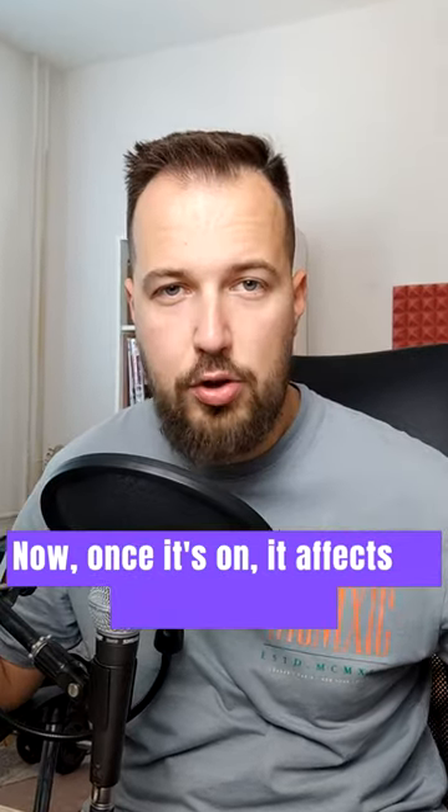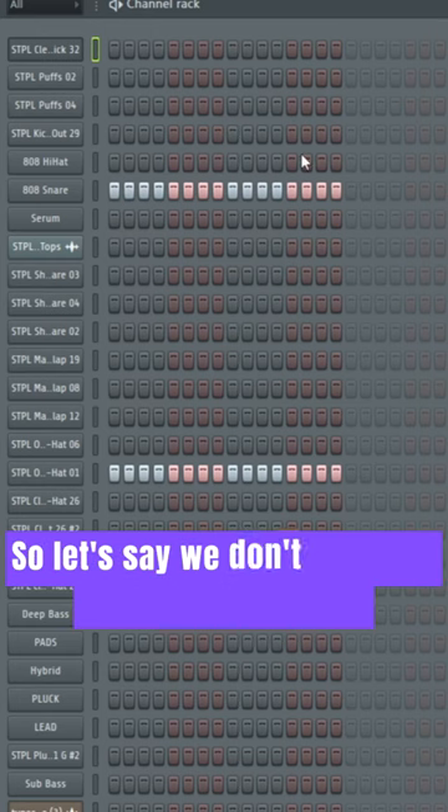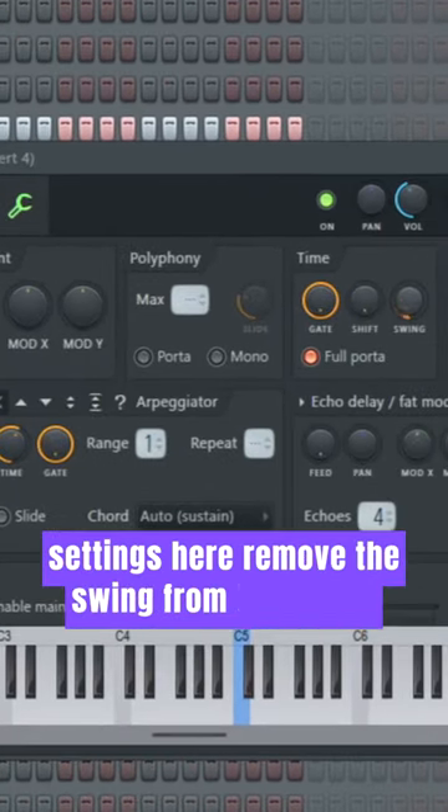Now once it's on, it affects all of your sounds. But if you want one of the sounds to not be affected, here is how you do it. Let's say we don't want this snare to be affected — we just click on it, go to settings, and remove the swing from the snare.